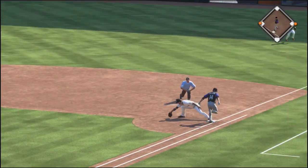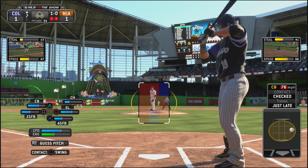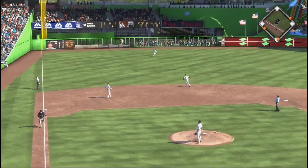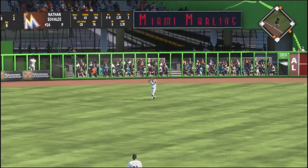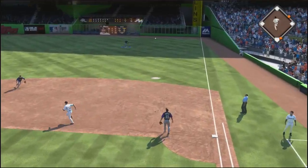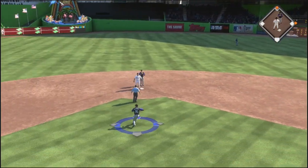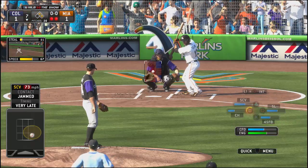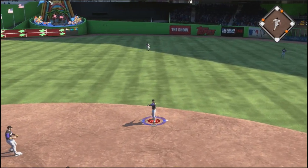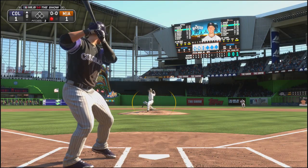Top of the seventh, Josh Rutledge gets a man over to third on a play where the shortstop nearly made an amazing throw. With men on the corners, we line out — that sucks because we had the opportunity to take the lead and it just didn't happen. Bottom of the seventh, with a man on first, they get a blooping single over the first baseman's head, leading to first and second with two out. We get out of it with a ground ball, avoiding disaster, and escape the inning without any damage. Still one-to-one.